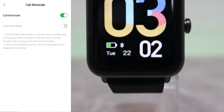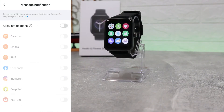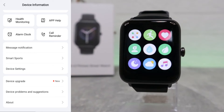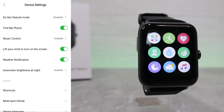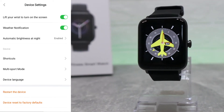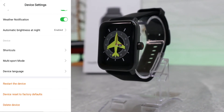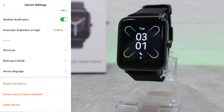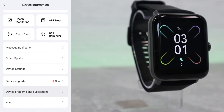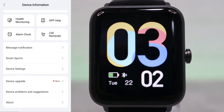There's call reminder, which requires you to allow access to call logs and contacts to notify you. We also have alarm clocks, message notifications which are currently off, and smart sports settings. Under device settings there are quite a few options you can customize, including shortcuts, multi-sport mode, language, reset, and disconnect the device.